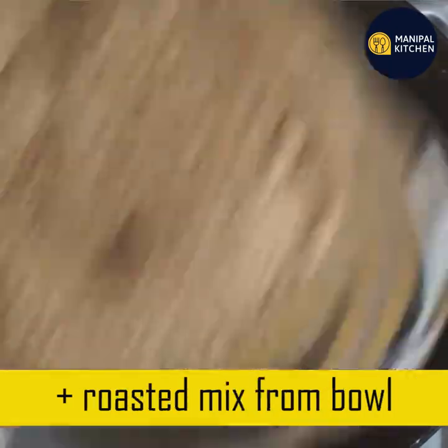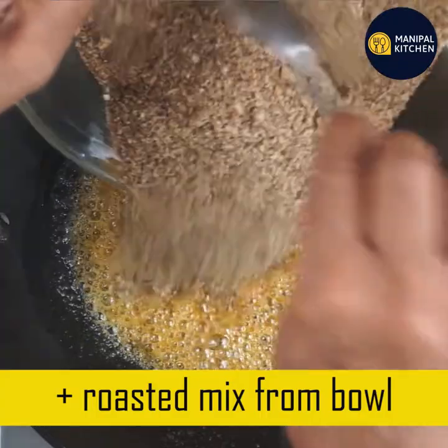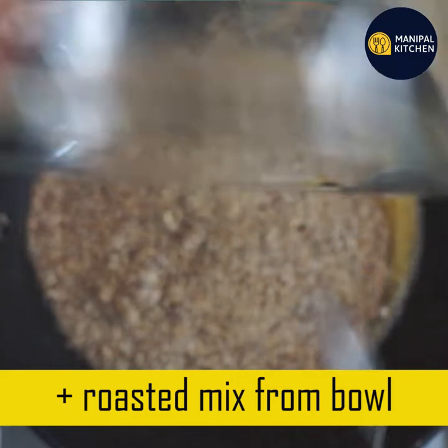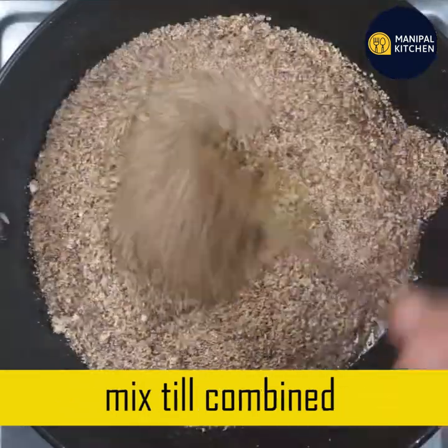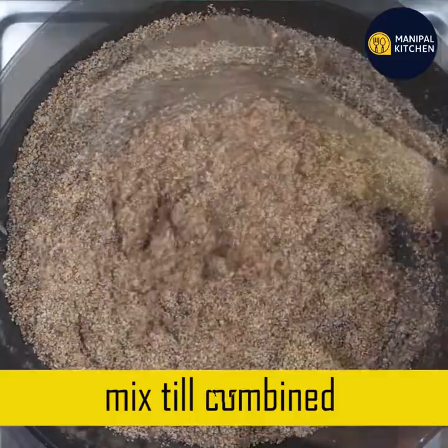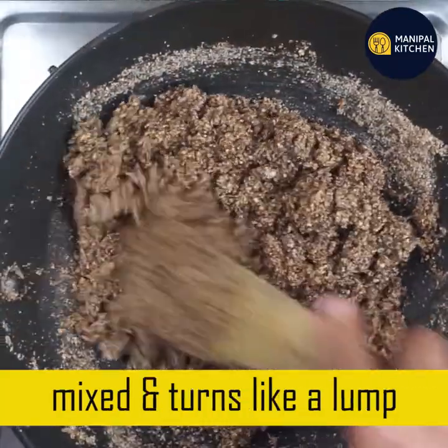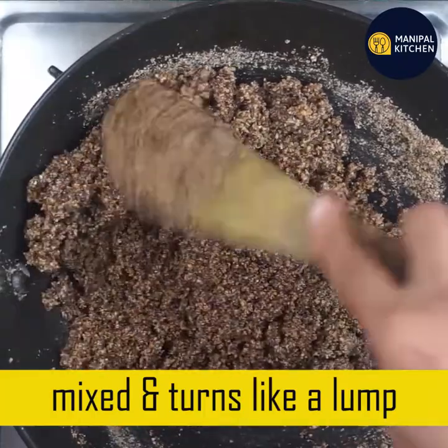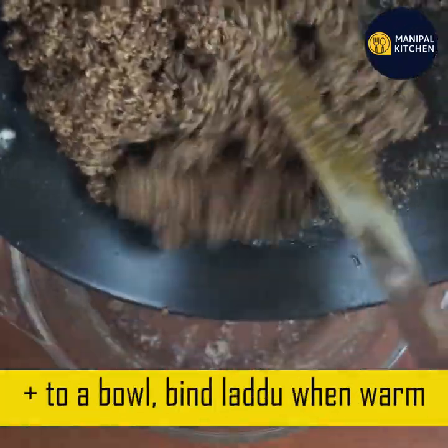If you want to mix it in a bowl, you can mix it. You can transfer it into the bowl.